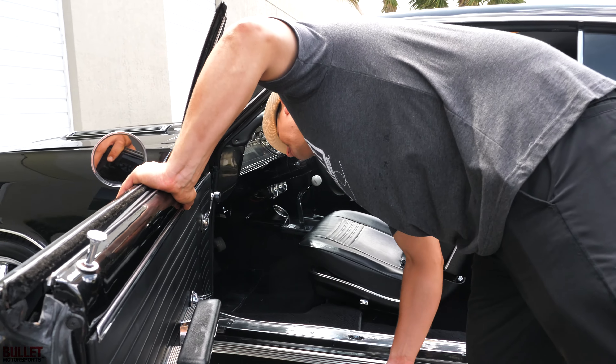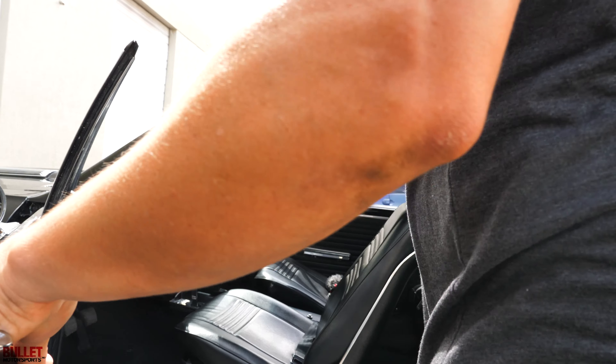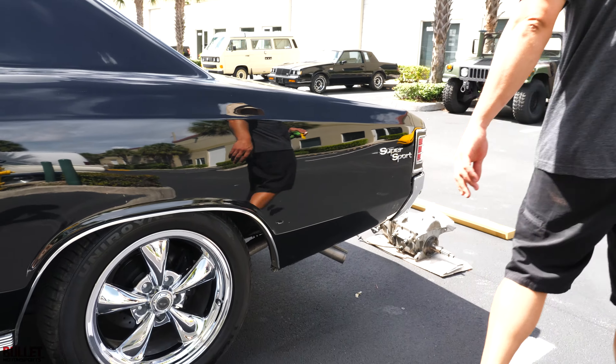Looking at the vent plate right here — it's a 138 car, which means it is a SS or V8 car. Quarters look good — they've been replaced, both sides.